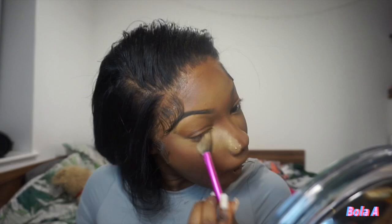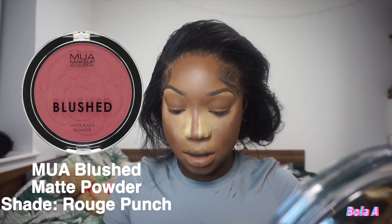While that's setting, I get my MUA red blush — this is the first time I'm using it. I just wanted to try a red blush because I see all these girls on TikTok doing it and I'm like, yeah, I'm gonna get red blush, I'm gonna get orange blush.